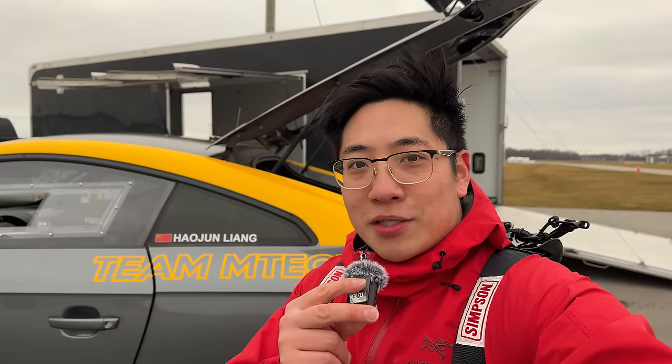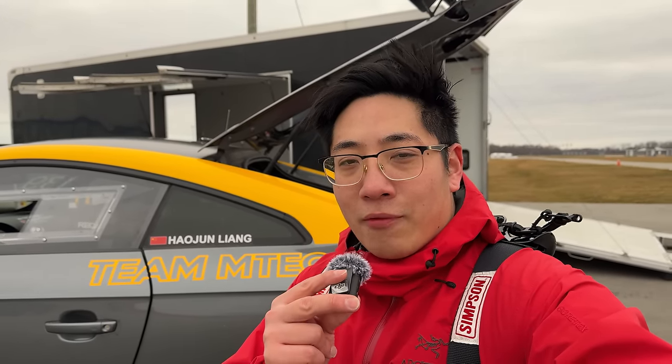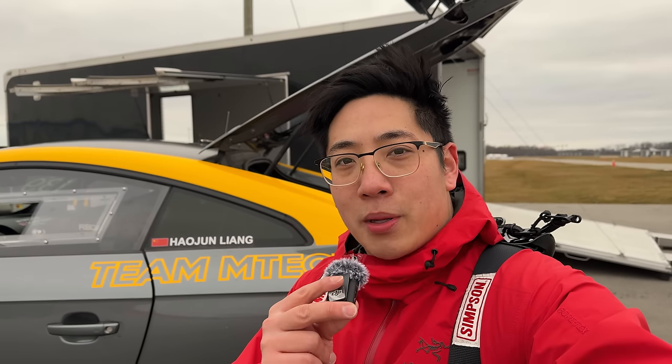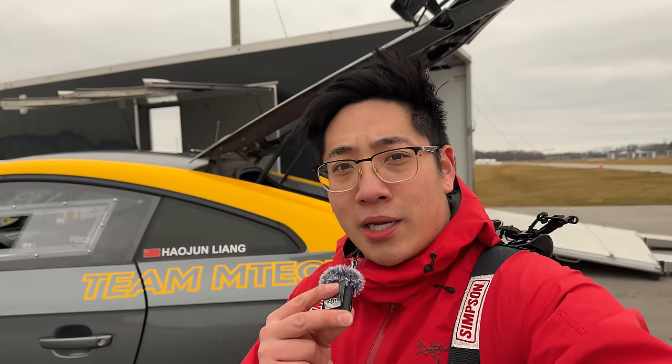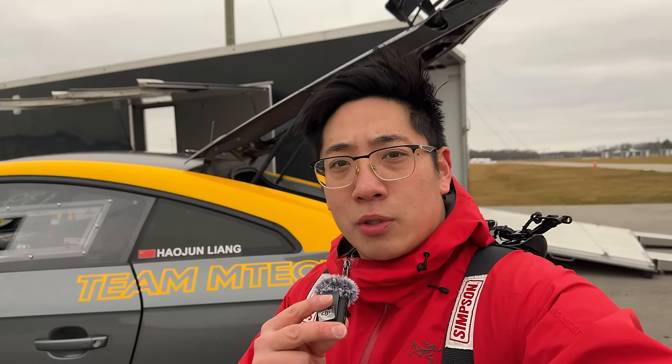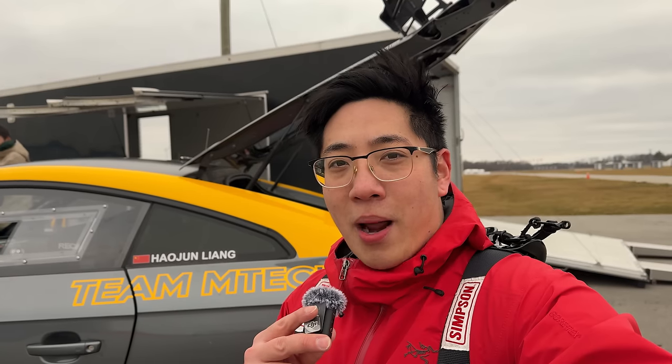Before I give my final thoughts on the G87, I just want to say thank you to Team Emtec for letting me come out and test their car. They've always looked after my personal BMW F87 M2C for all its track needs, and they looked after my BRZ when the engine blew. They're just an amazing tuning shop for BMWs, Porsche, Audi, and more - if you're in the GTA, check them out. Thanks also to OCDDetail6 for always keeping the cars clean. Stay tuned for my thoughts on the G87 versus F87.